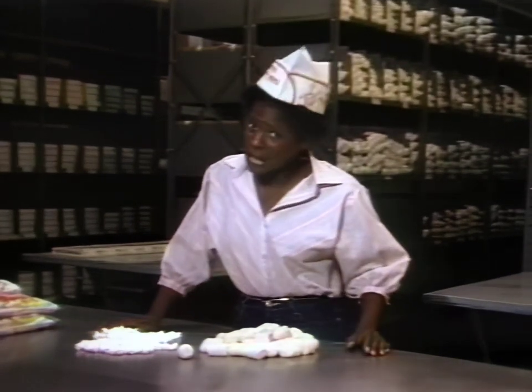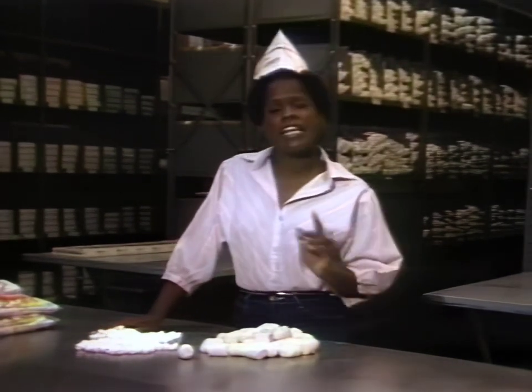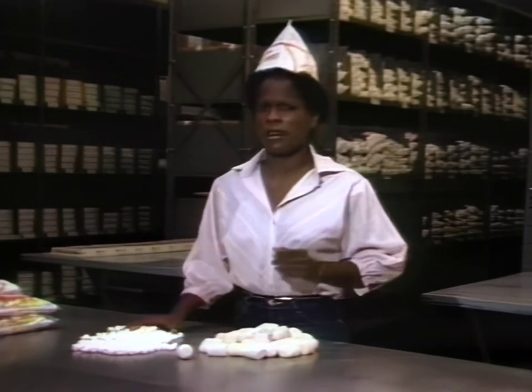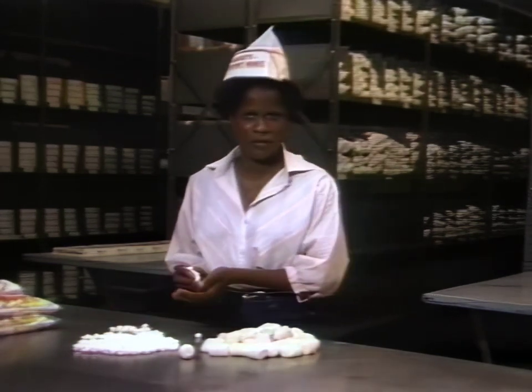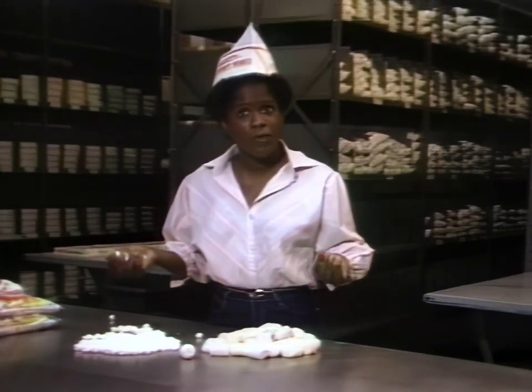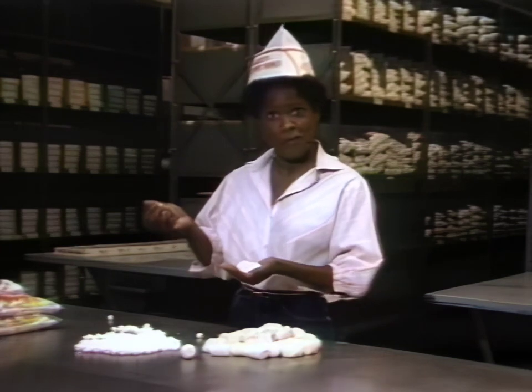Luckily, of course, they have updated the technique a little bit. Here at the Craft Confection plant in Kindleville, Indiana, they've computerized and streamlined their technique for making marshmallows to meet today's demand. Exactly how is it done? Well, let's watch the dance of the marshmallows.